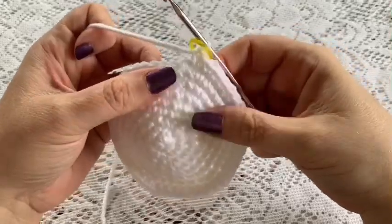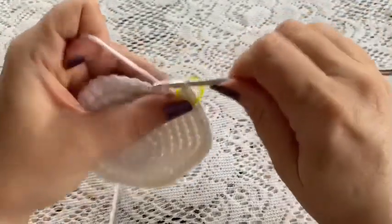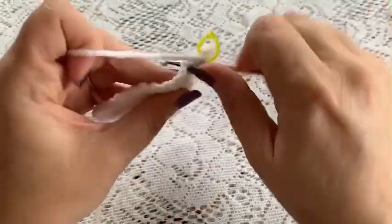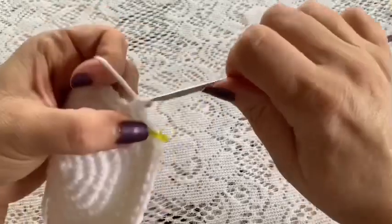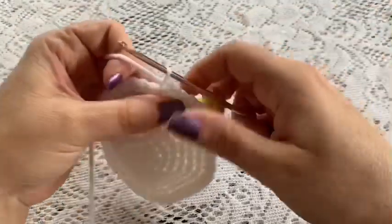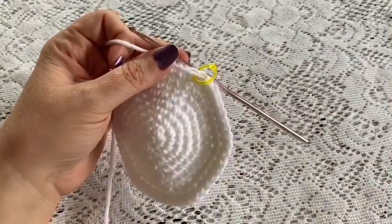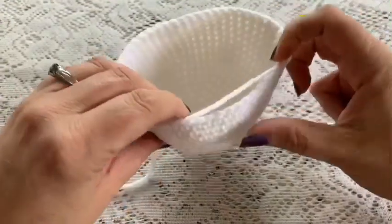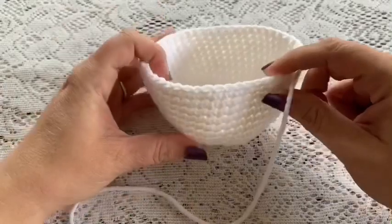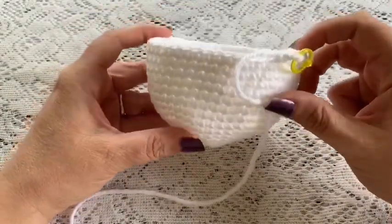For rounds nine through 16 you're going to do one single crochet in each stitch all the way around. Once you've reached the end of round 16 you should still have a total of 48 stitches. It's starting to take a shape and it's going to look like a bowl when you're holding it.